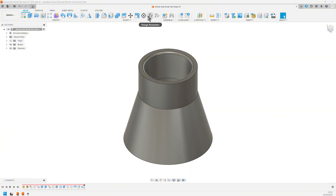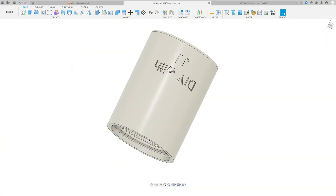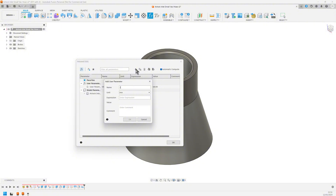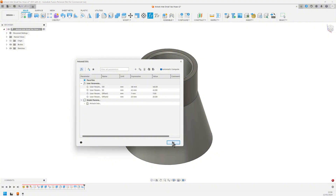Since I'll be making at least two different sizes of this inlet, I'll set up a few parameters. The inlet will be assembled with the hose threads. The outside and inside measurements for the small hose threads were 48 mm and 42.5 mm. I'll enter those here: OD for outside diameter, 48 mm. And for the inside, I'm going to give it a little bit of an edge for the hose, so instead of 42.5 mm I'll use 41 mm for ID. I'm going to add a couple more parameters: Offset 1 at 7 mm, and Offset 2 at 22 mm. That's all the parameters we need, so close the parameter box.